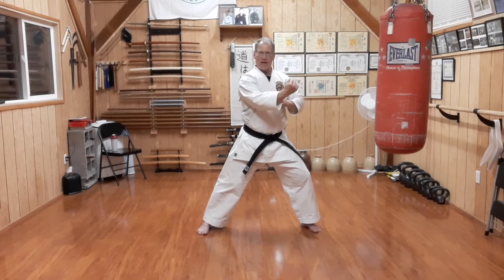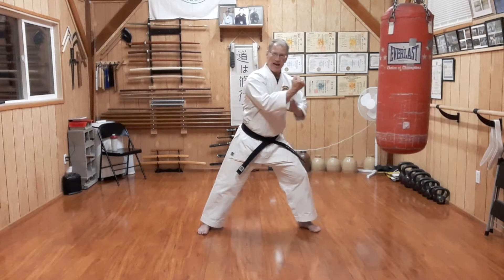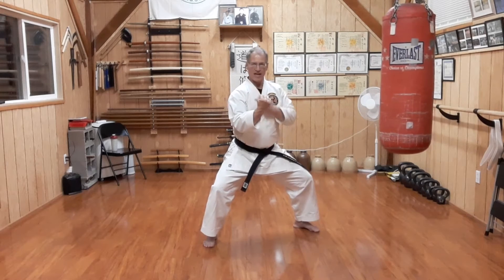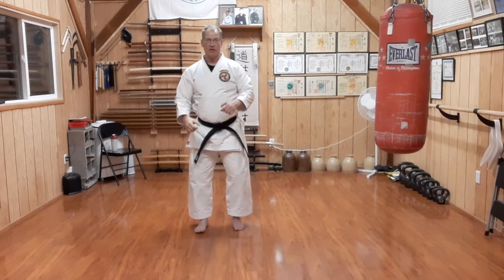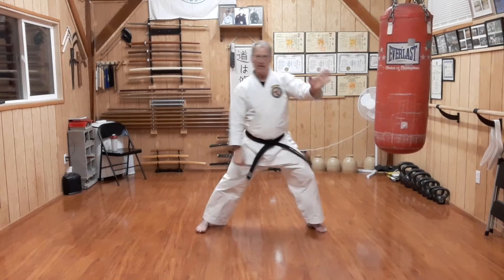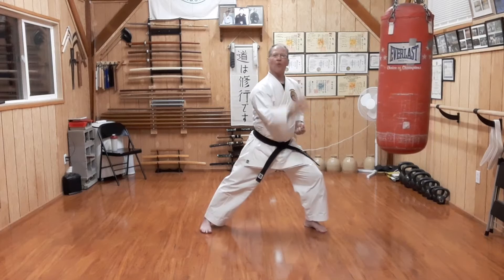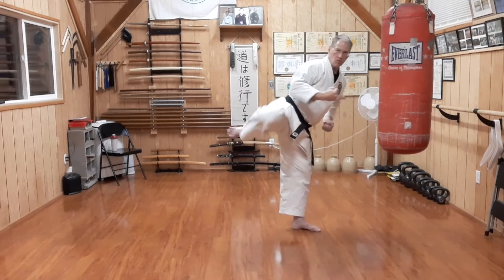What that does is disrupt their body balance forward. Once I have them there, we mawashi geri and step right back down in front of them, which is where our follow-ups will occur. Again: step side, parry, knife hand block, grab, circle pull, roundhouse kick.